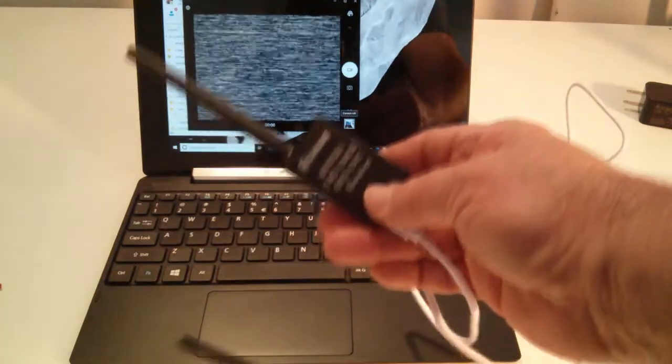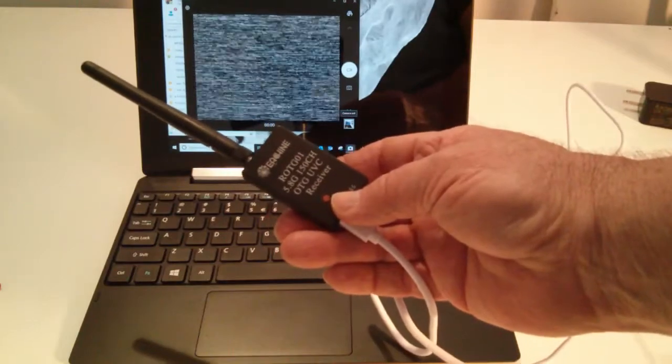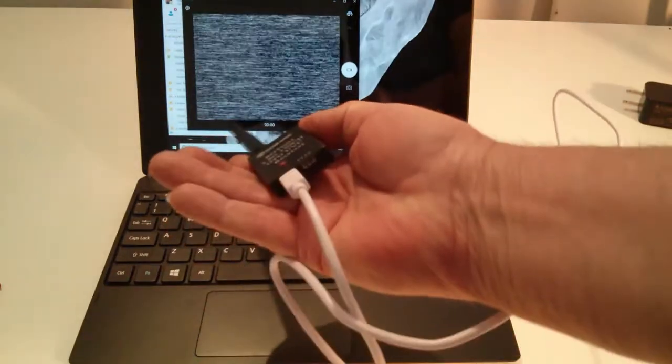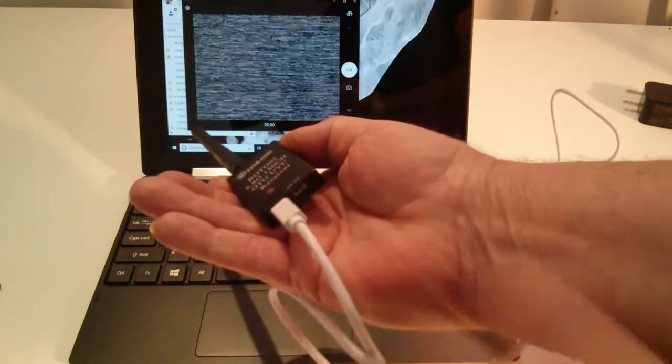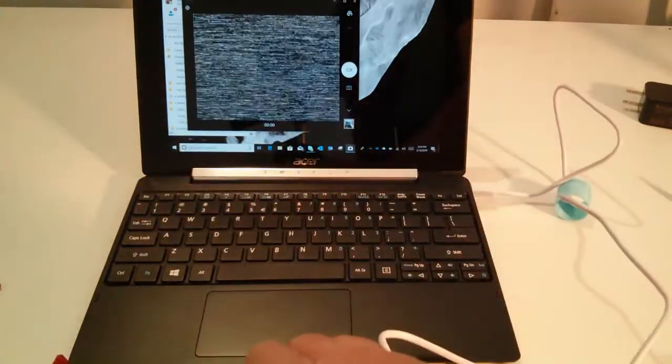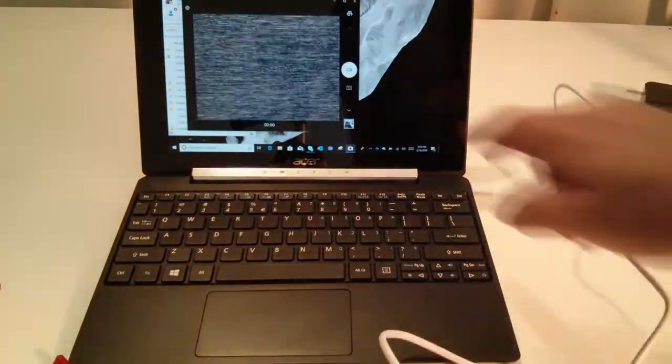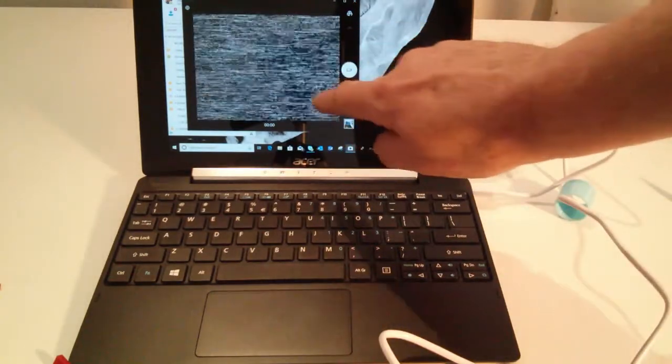Here you see the receiver unit, ROTG-01. Got the little USB port there, USB cable connected to my laptop. And again, I'm just simply using the Windows 10 camera application built in.